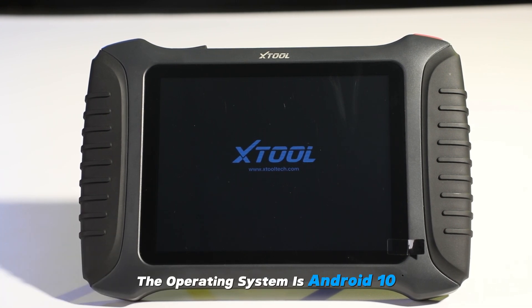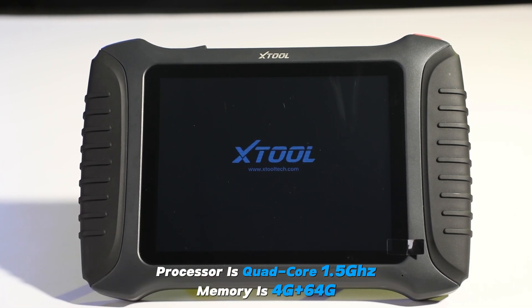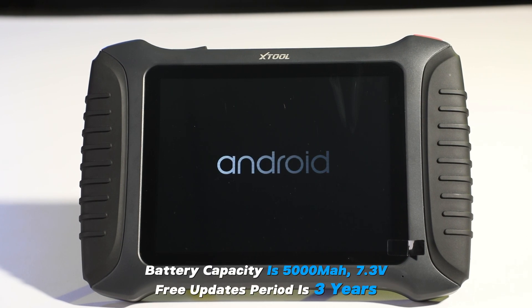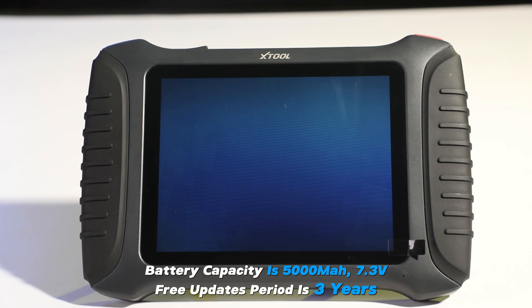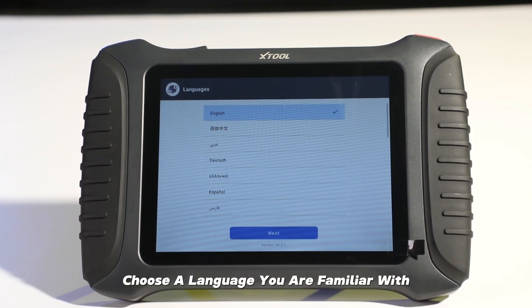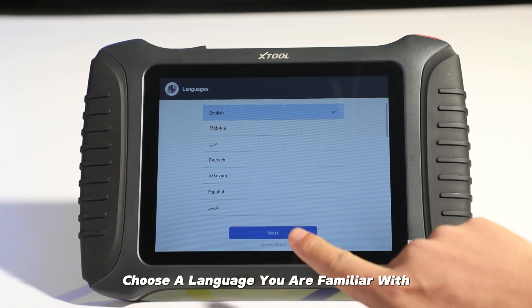The operating system is Android 10. The processor runs at 1.5GHz. Memory is 4GB plus 64GB. Battery capacity is 5000mAh at 7.3V. The free upgrade period is 3 years.